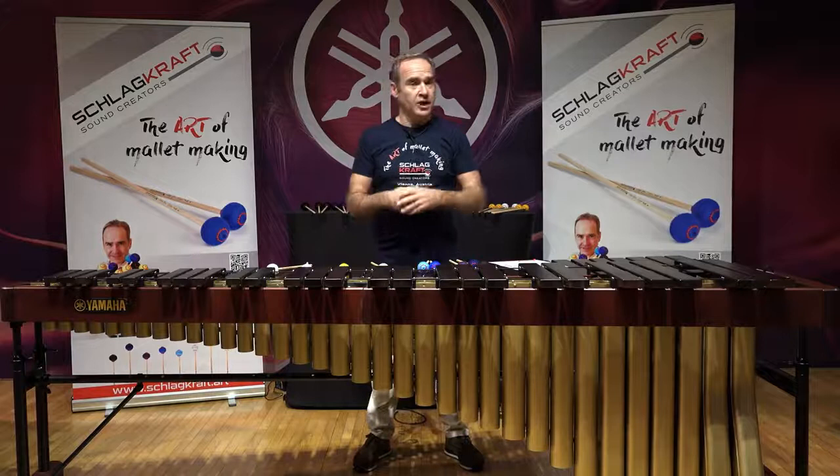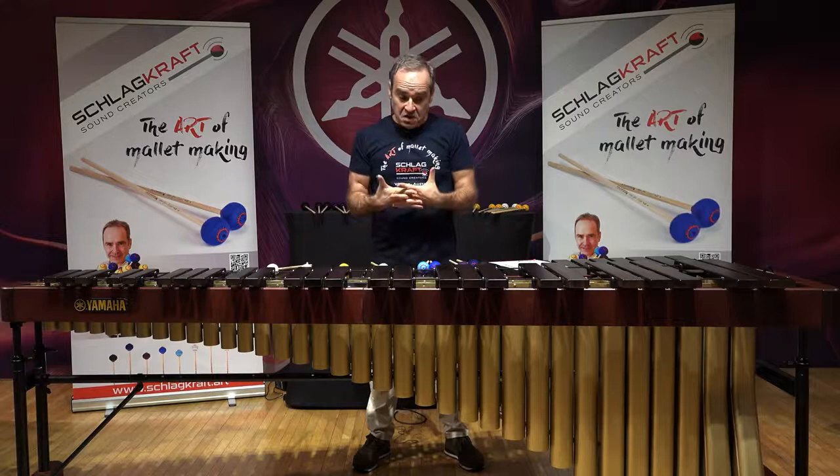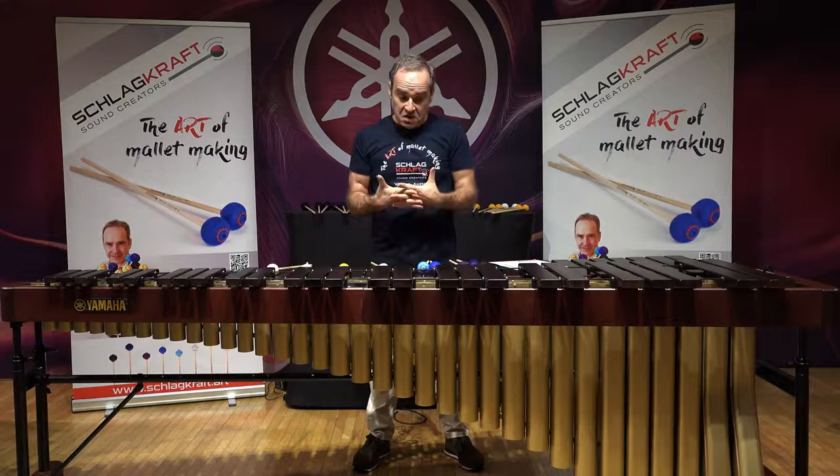Seven models available on cedar, available on rattan, available at good dealerships worldwide or check the website — and I think for a very competitive price. Forty years of my humble experience of performance have been built into those mallets, and I'm so glad that finally I can control everything by myself. Have a good day.